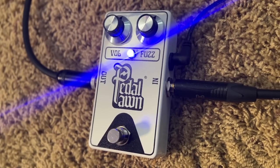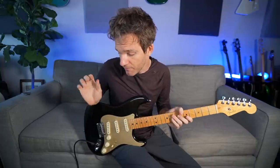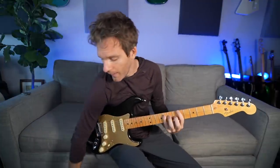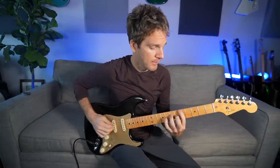I'm using a Pedal Pawn fuzz pedal. This is the first time I've ever used anything from Pedal Pawn — really cool company out of England. Super simple: it's just on, off, volume, and fuzz. Right now the fuzz is set pretty low. At the end of the video I'll really dime out the fuzz so you can hear the full breadth of this pedal. The dynamics of how you play and where your volume knob is set really give you a total array of different tones. Thank you to Pedal Pawn for sponsoring the video.